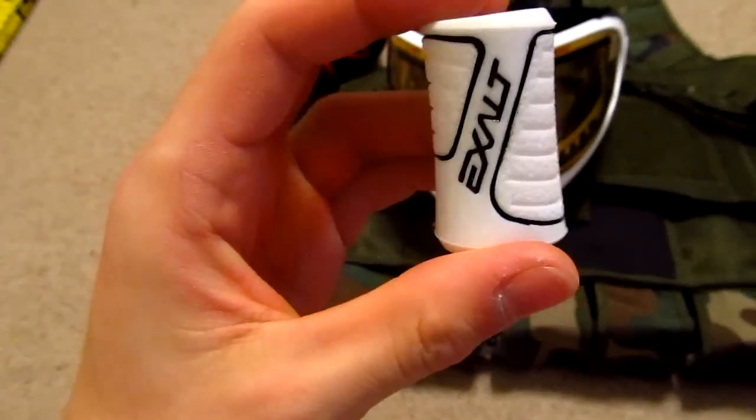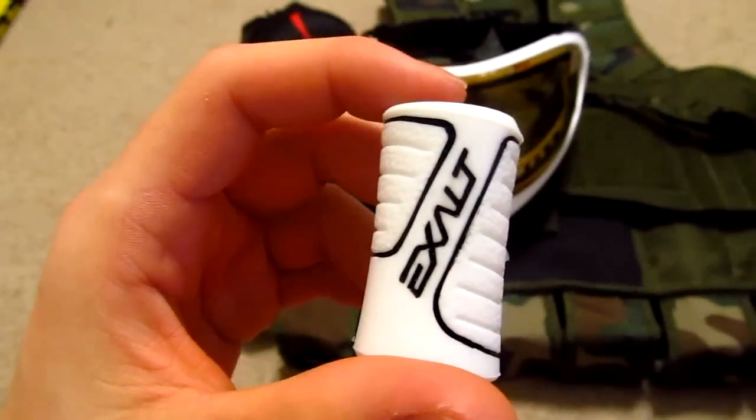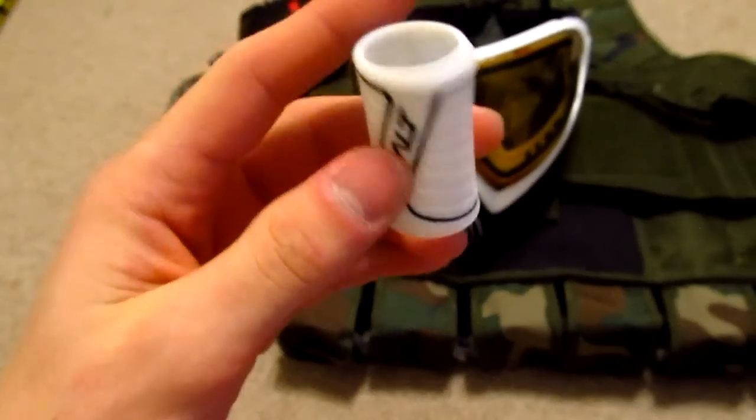Last but not least, I got another Exalt Red Grip. I accidentally got rid of mine when I traded the Vanguard Demon — it had the Red Grip on it and I thought I had taken it off, so I basically just gave the guy a free Red Grip. I ended up picking another one up because I liked them a lot and kind of missed not having it.